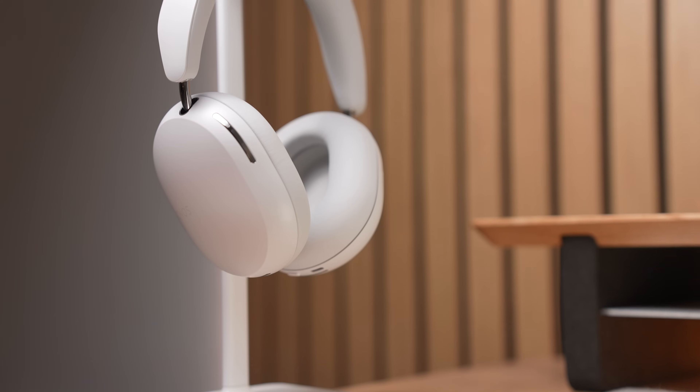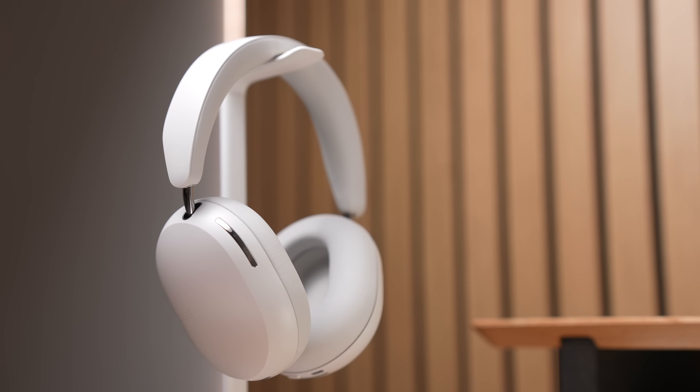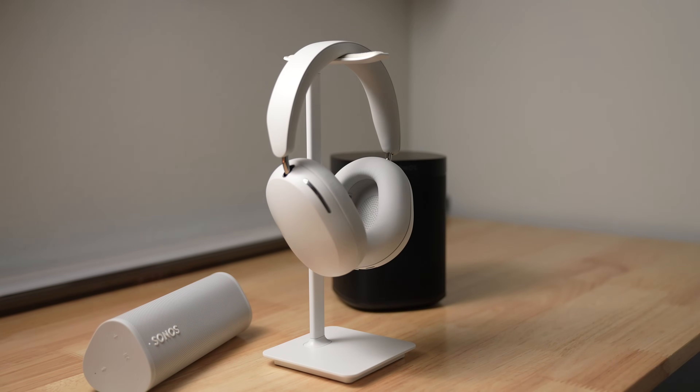This is the Sonos ACE, Sonos' first attempt at wireless noise-canceling headphones. As someone who owns a ton of different Sonos audio equipment in their home, will this fit nicely with all of that? Or are you just better off getting the cheaper Sony or Bose headphones or spending more for AirPods Max? Let's find out.